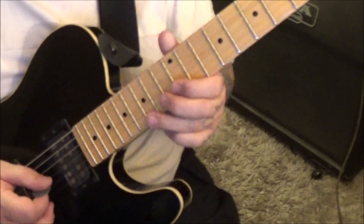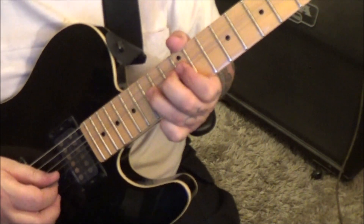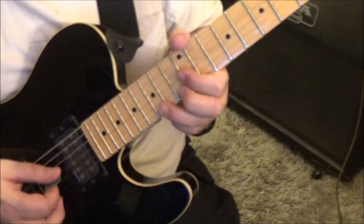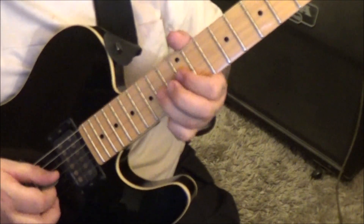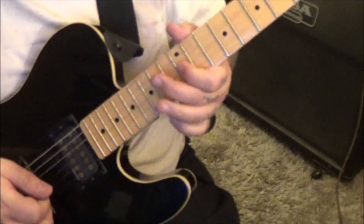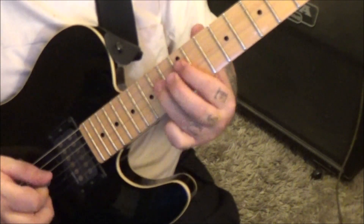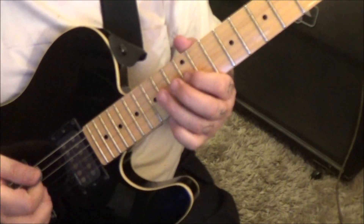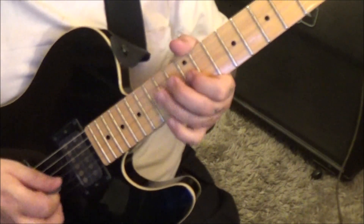15 pull 12B. 12G, 15B bend vibrato. Bar that on the 12th fret. At 2:26 — pre-bend 15B, release, pull 12, then pick 12. String mute G and B and go right into the 15E bend. 15, 12B or E and B. 14 pull 12G, 14 DG D. 12G bind release.